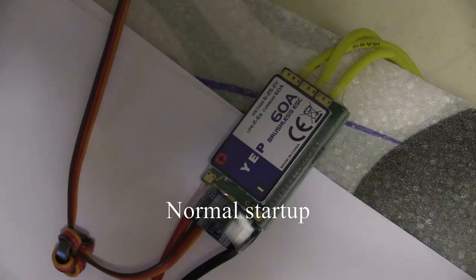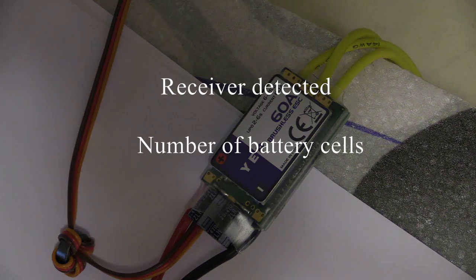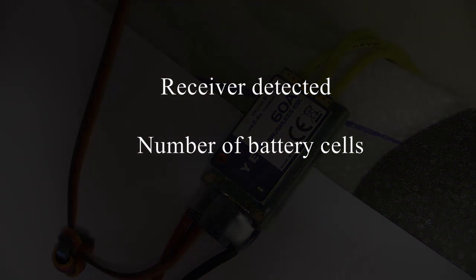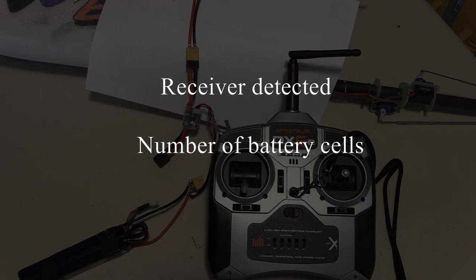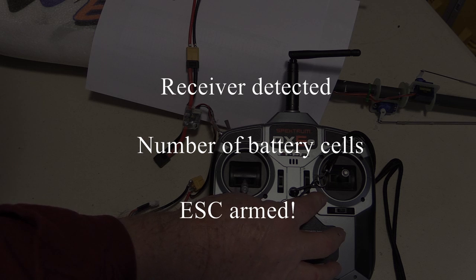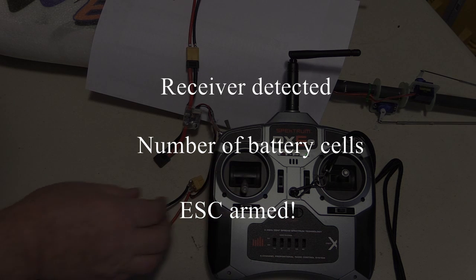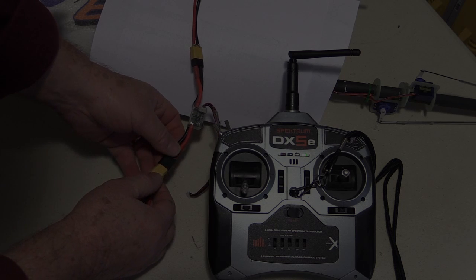During normal startup, the ESC makes a series of sounds. The first indicates that the ESC is receiving a signal from the receiver. The second sound indicates the number of battery cells the ESC has detected. And finally, the last sound indicates that the ESC is armed. Listen to the sound made by an ESC with three lithium batteries.